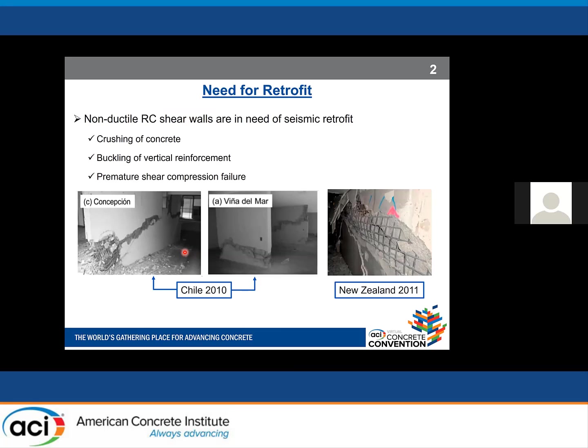As a brief introduction, non-ductile reinforced concrete shear walls are in need of seismic retrofit. Past earthquakes, especially those that happened recently in Chile and New Zealand, show that non-ductile reinforced concrete shear walls might undergo severe damage. These include crushing of concrete in the web or boundary element, buckling and fracture of vertical reinforcement, and premature shear compression failure — the last of which is the most catastrophic and must be prevented.